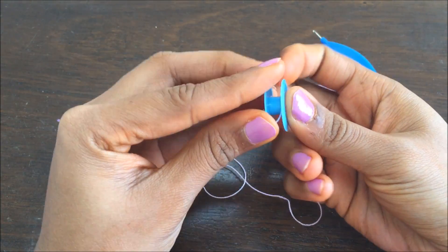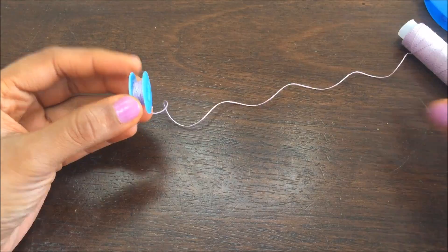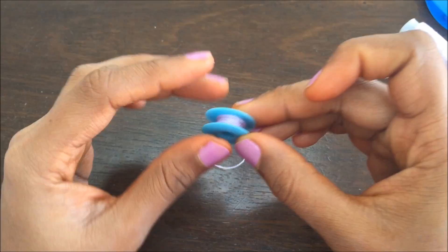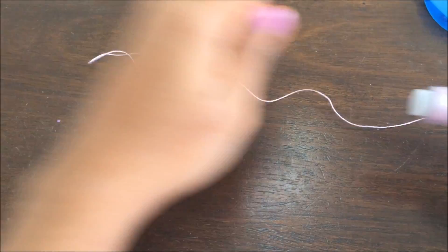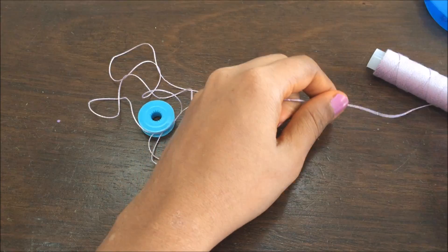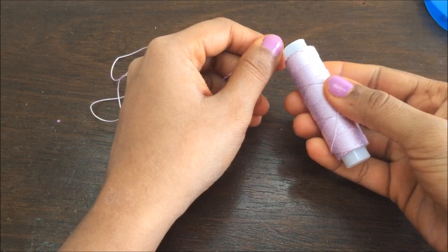I'm just going to hold it like this and wrap it around. I've wrapped it this much — you can actually wrap it fully. Now I'm going to cut. You have to separate the thread from the ball. It's different from crochet and knitting where we don't separate the thread from the ball.